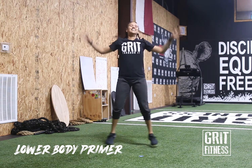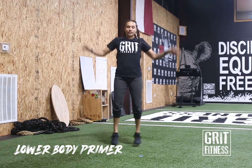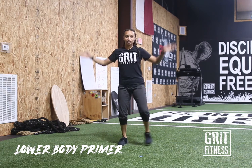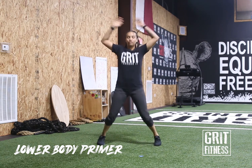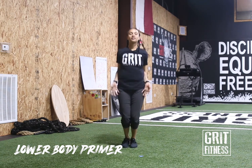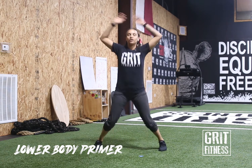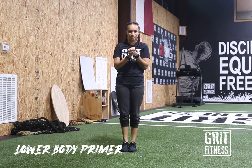Breathe through it. If you need a modification, step out to each side nice and slow — that brings it to low impact if you can't do the jumps. Heart rate's up — awesome job! Hope you're all ready for this workout.